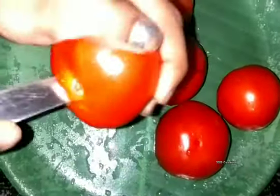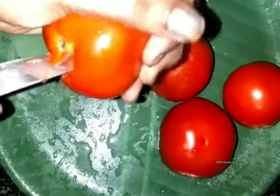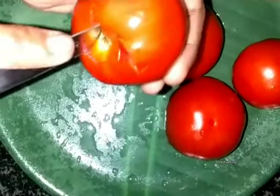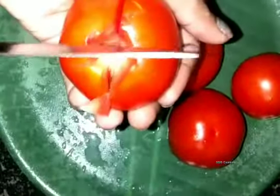Let's go to the gas pan. I'm going to put it in the pan.